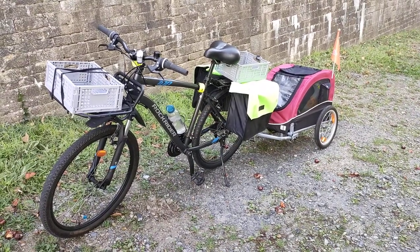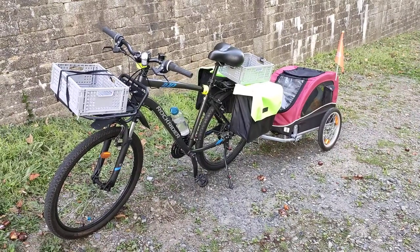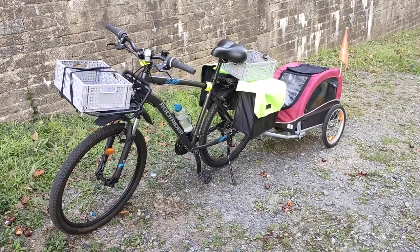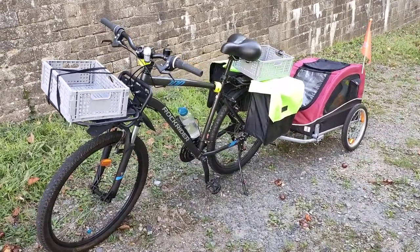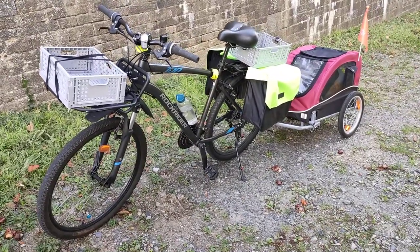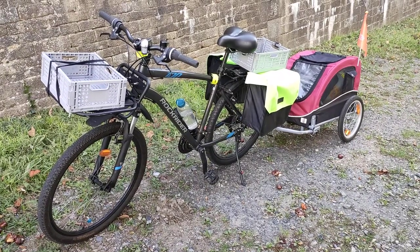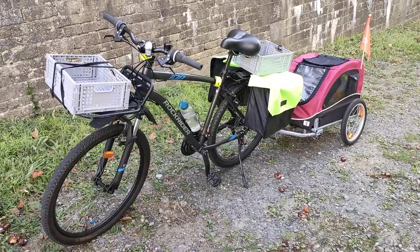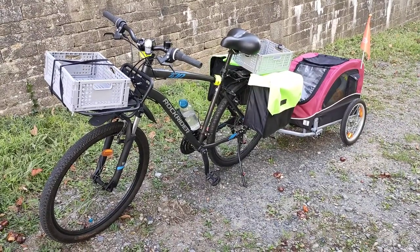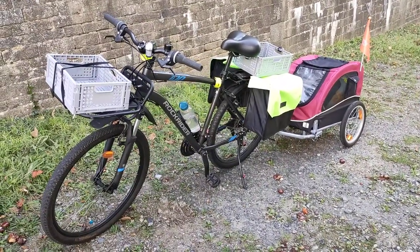What if you had a cargo bike that wasn't electric? That's right, this is not an e-bike — it is just a souped-up mountain bike and a pet trailer. Today on the What If Brigade, I want to talk about the bike setup I've been using for a little more than a year. I take the bike to work five days a week, and on Saturday I use the pet trailer to go grocery shopping. I don't take the pet trailer with me every day to work.